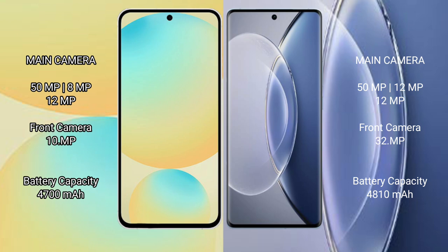Samsung Galaxy S24 FE has a 4700mAh battery with 25W fast charging support. Vivo X90 has a 4810mAh battery with 120W fast charging support.